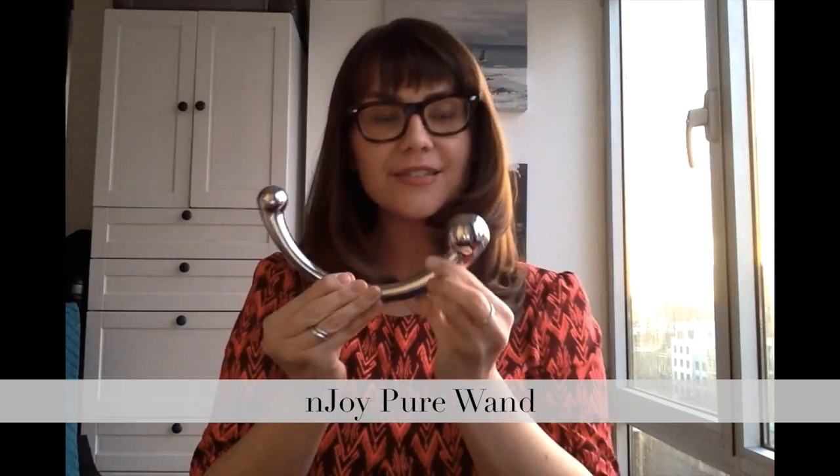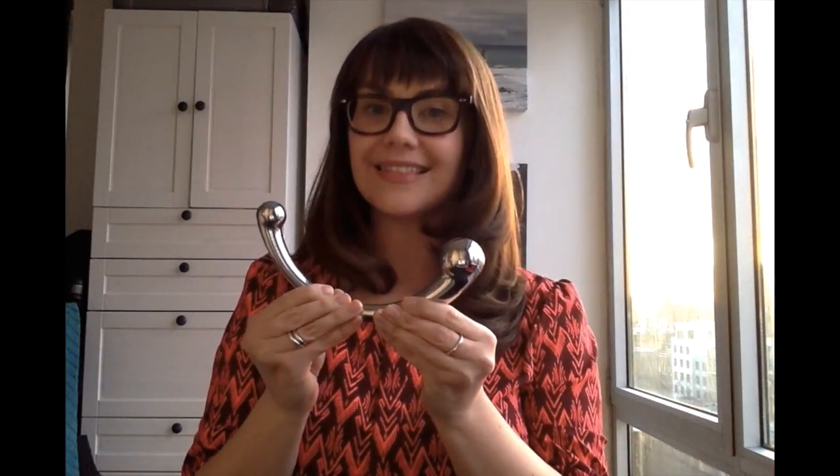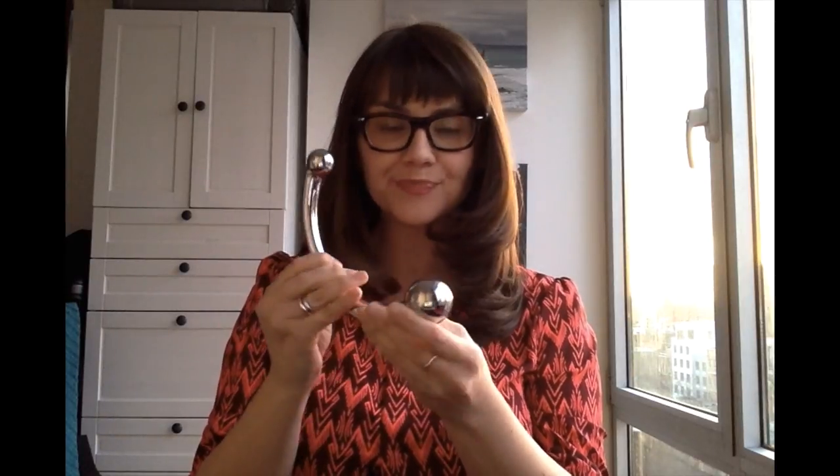Hi there! In this video, I'm going to be talking about the Njoy Pure Wand. This toy is designed to totally delight the G-spot. It's stainless steel and it's got one larger end and one smaller end. The curved shape allows the toy to access that anterior wall of the vagina with greater ease.